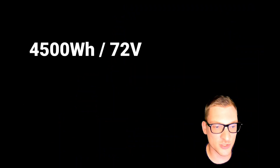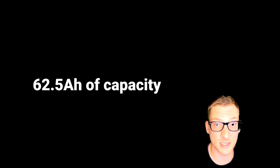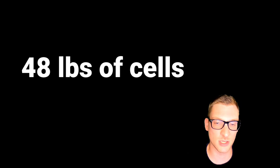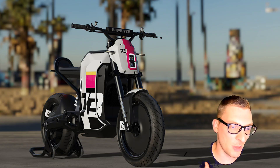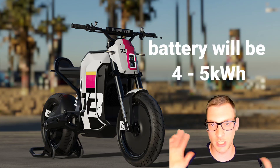Using a standard 72 volt system, that gives us around 62.5 amp-hours of capacity. Using a value of 210 watt-hours per kilogram for an 18650-B1 cell or the newer 21700-E1 cell, this weight would be roughly 48 pounds plus or minus a couple of pounds. So the weight of the cells plus all the materials to build the battery pack is going to be well over 50 pounds. I believe they're going to design a pack for four to five kilowatt-hours based on this hundred mile range of city riding claim.